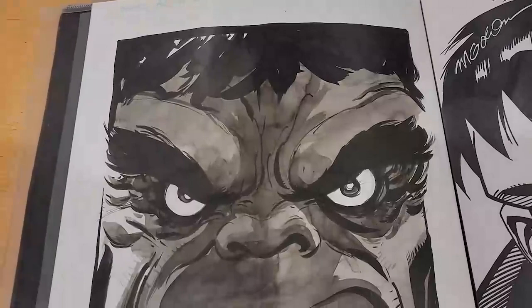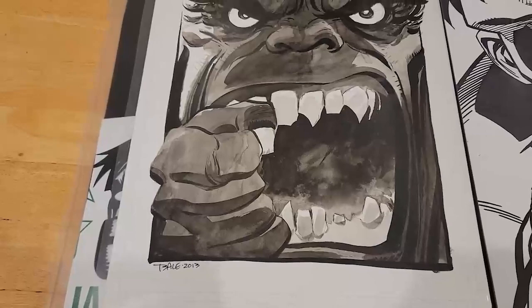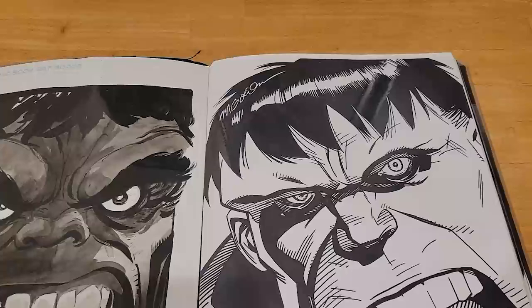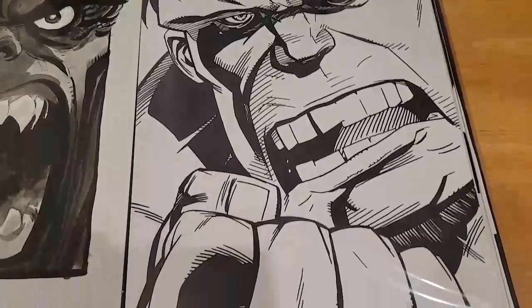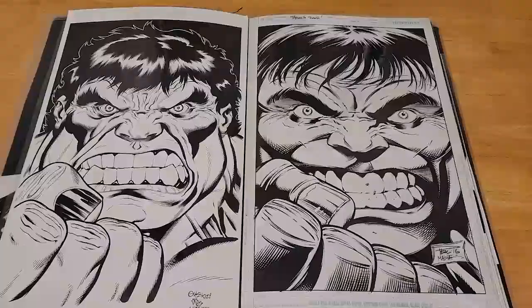Next up we have Tim Sale and Michael Golden. Tim Sale was another Heroes Con piece — I did a double fast pass and he did half of it, put me back in the queue, and did the second half. I have video of him doing this work. I thought he had ruined it a couple times when he was smearing ink with that wash effect, but it came out beautiful. It's one of my favorites — this was 2013. Michael Golden was relatively easy to get; he was all into the idea, around 2015 or so.